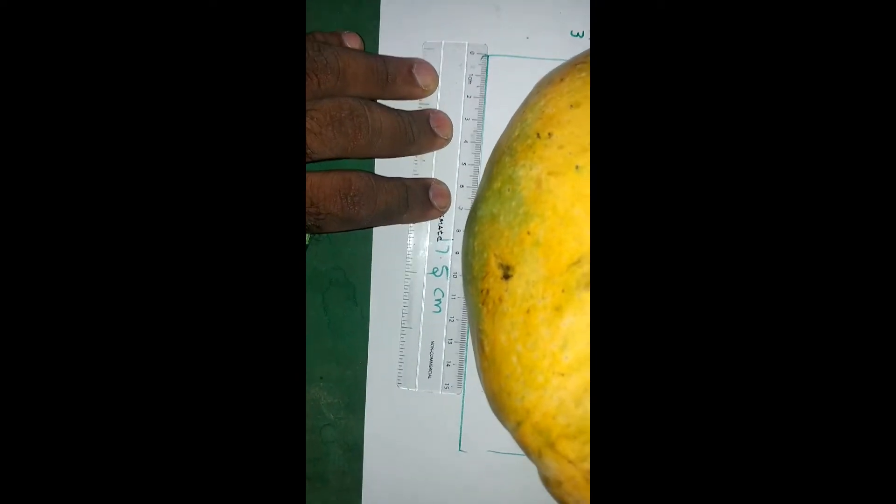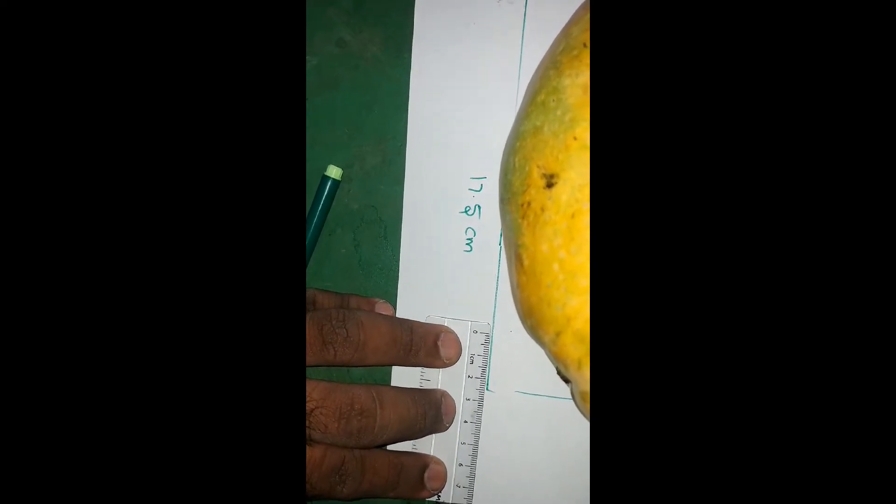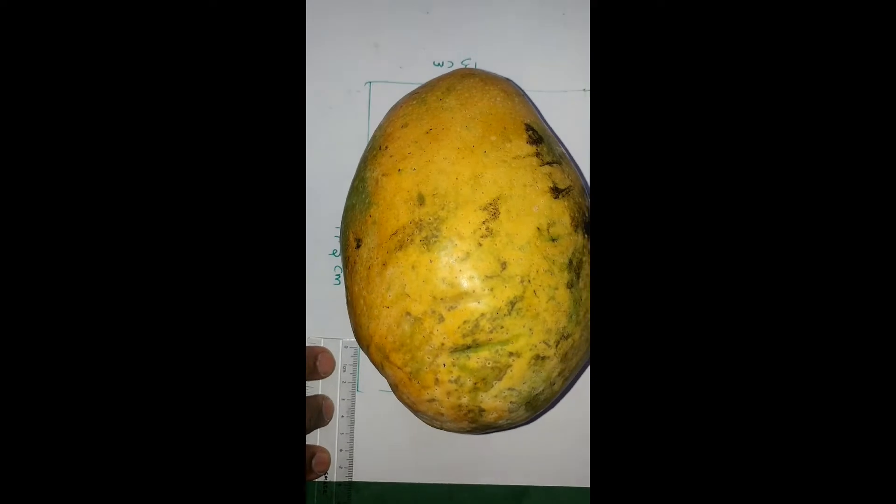And if you see the length, it is exactly 115 and here another 2.5 centimeters is added. So the length is 17.5 centimeters.